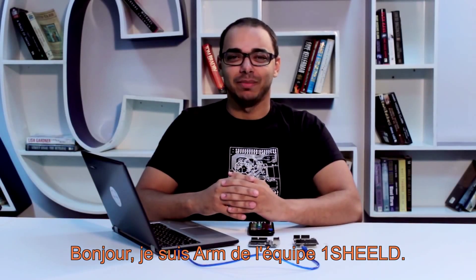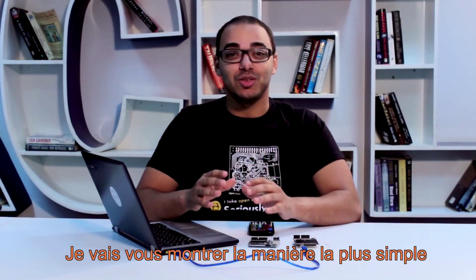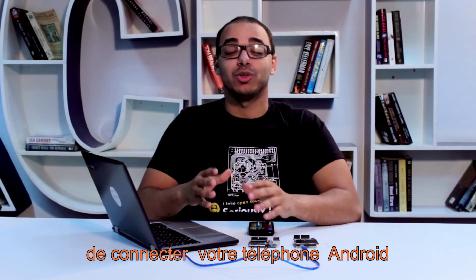Hi, I'm Amr from OneShield Team. Today I'm going to show you the easiest way to connect your Android phone to your Arduino board.